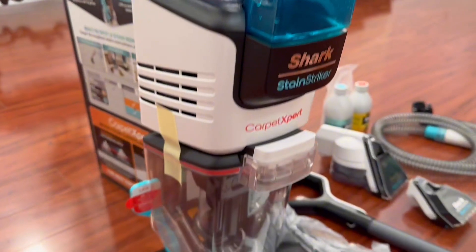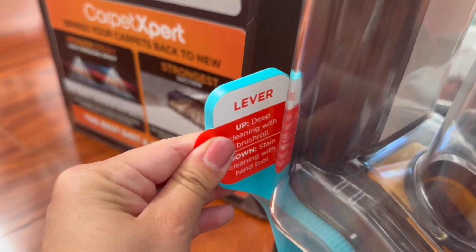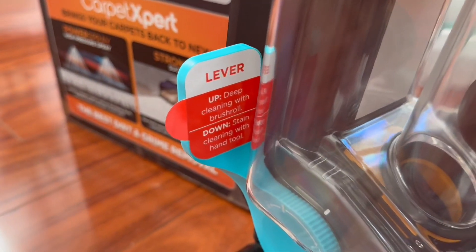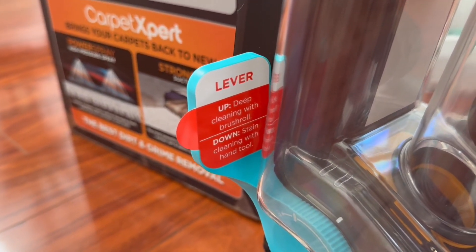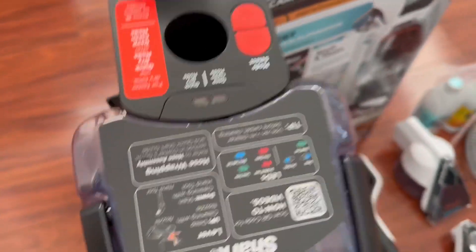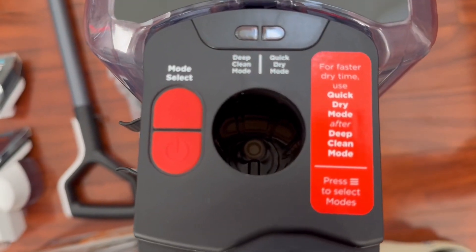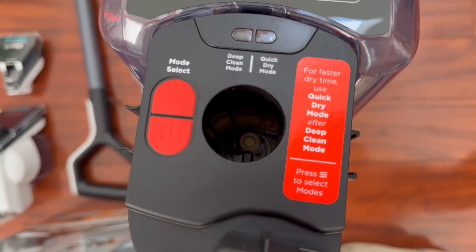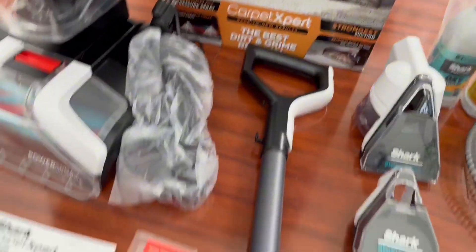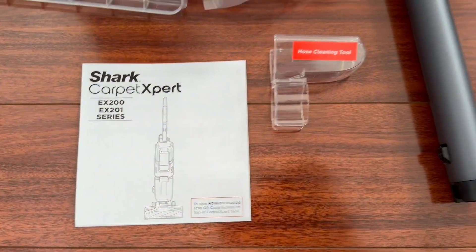One thing I do like is the pieces themselves are neatly labeled. Look at this lever here — the label on what it does is just stuck right on there like a sticker, so you could take it off if you want or leave it on in case you forget. Up top where you stick the handle in, it also has little stickers to remind you what things are for, plus a quick guide on how to get started.